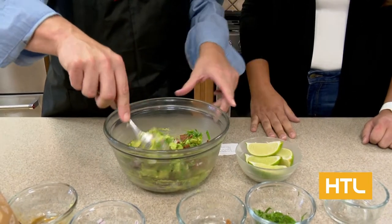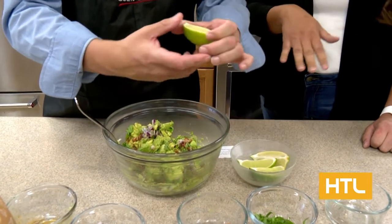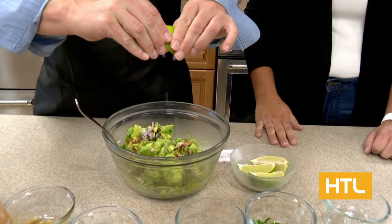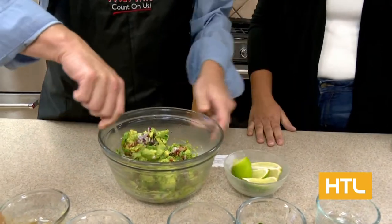You want to squeeze a little bit of lime juice in there. That is going to help keep your avocados nice and green and fresh, and also adds some great flavor. I would do about two limes.